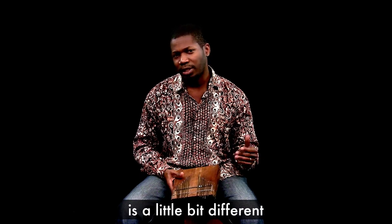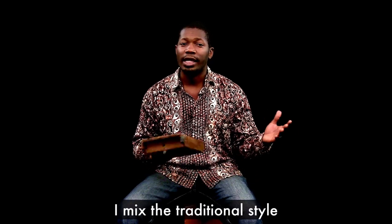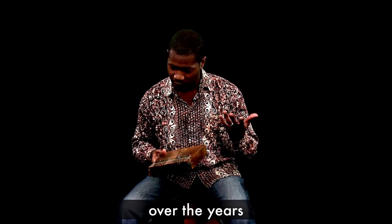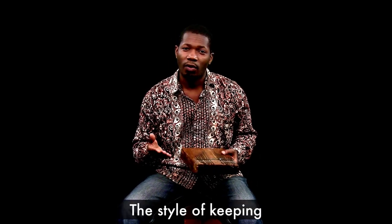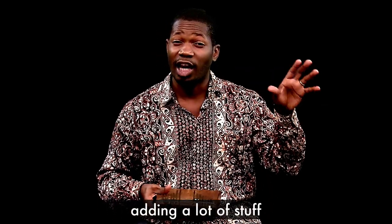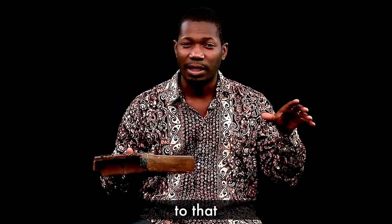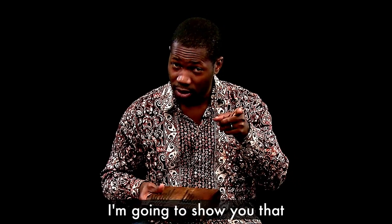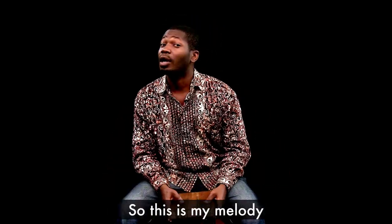My technique and approach on the kalimba is a little bit different. I mix the traditional style with my own style, which I have developed over years — the style of keeping a very simple melody and then adding a lot to it, but you still hear the melody. I'm going to show you that in a minute, so this is my melody.